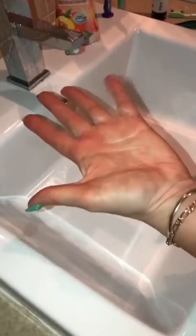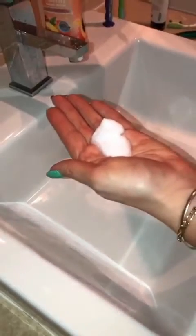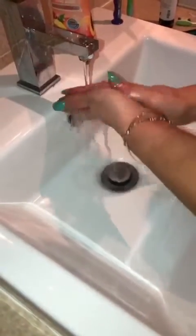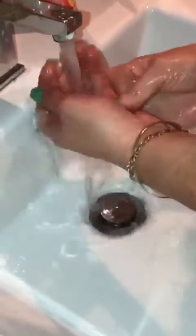It goes on a lot easier and feels a lot less sticky than the Bondi Sands. I've just applied that with my hand — now, how do you not get orange hands? You see my hand with the tan on it? All you need to do is wash it off like that and you don't get orange hands — nothing like that.